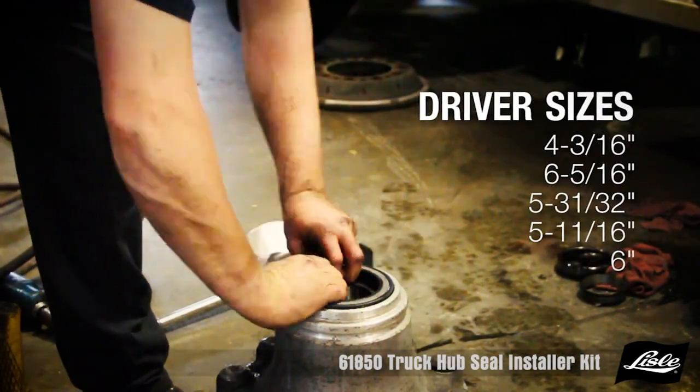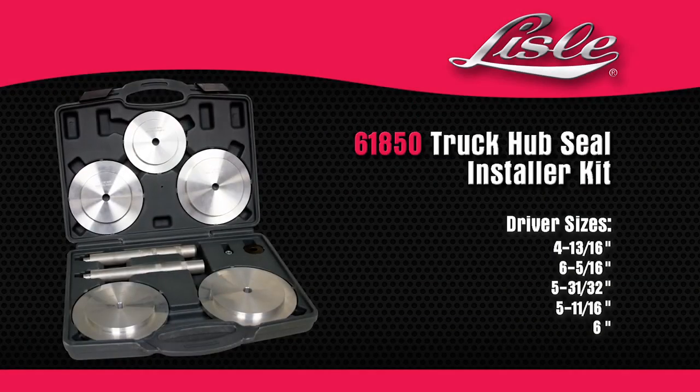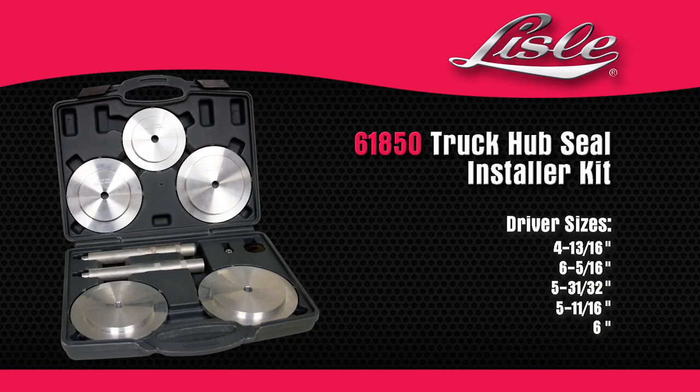Seal part numbers are marked on the driver for easy reference. The Lyle 61850 Truck Hub Seal Installer Kit.